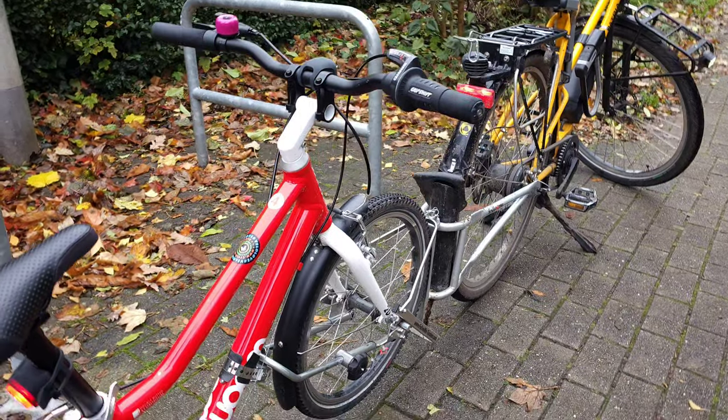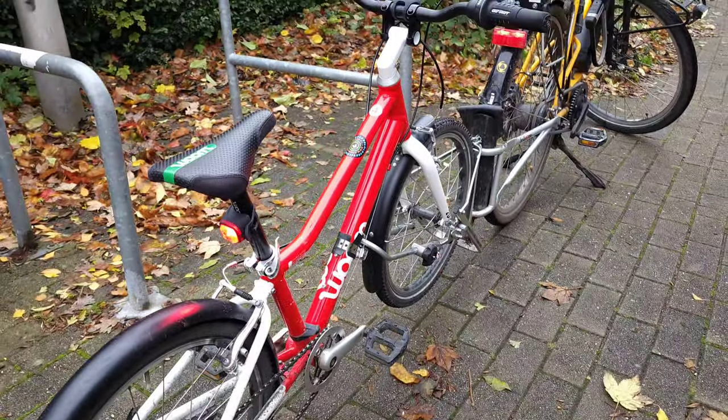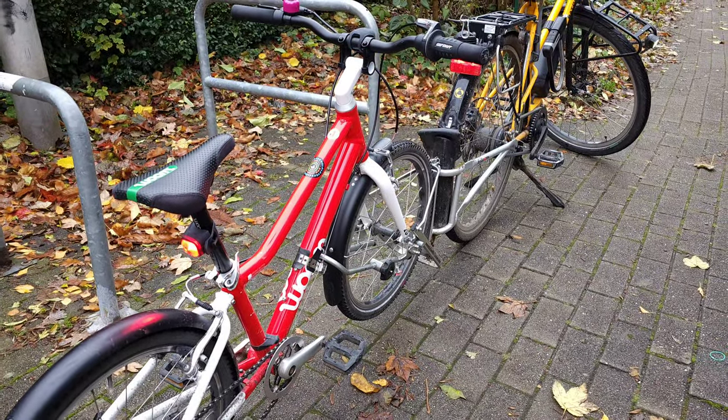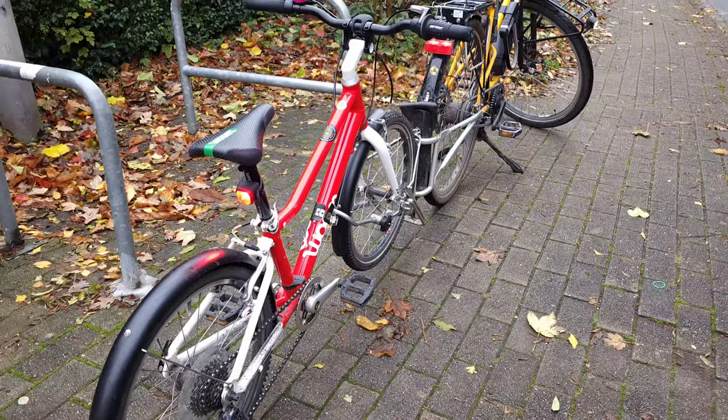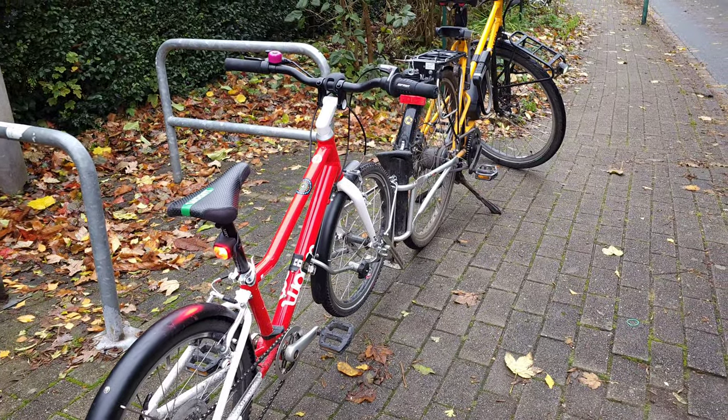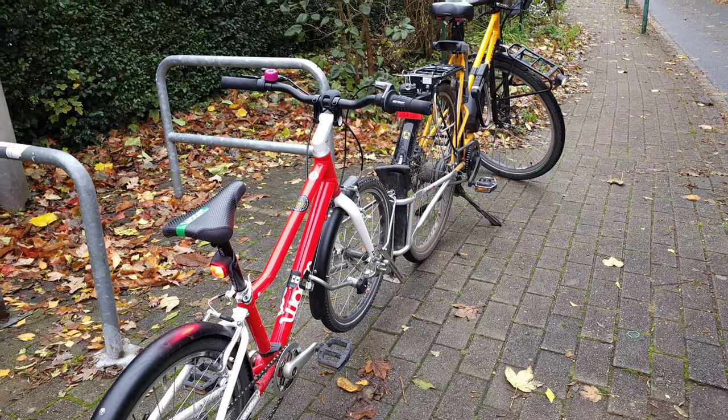That was the Follow Me Tandem review. If you are interested in bicycle trailers, check out my Shorts where I give different tips on how to use them and the advantages and disadvantages of using cycling trailers to transport children in the city.